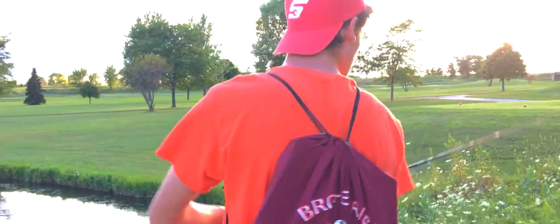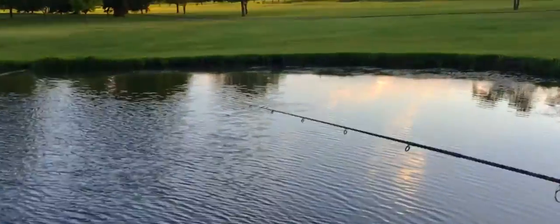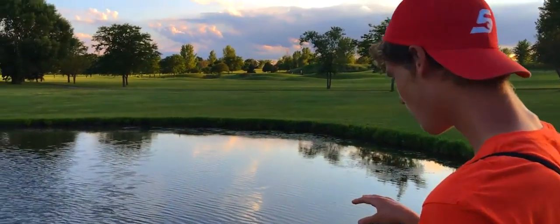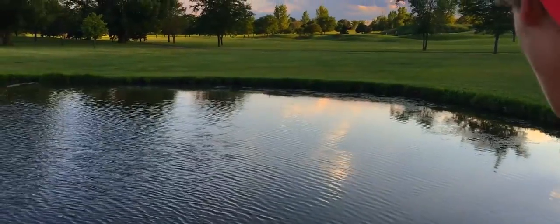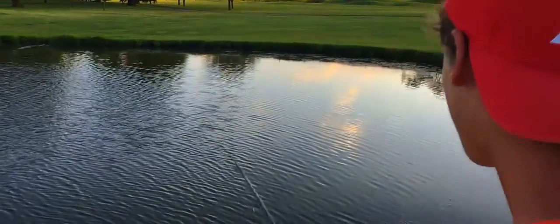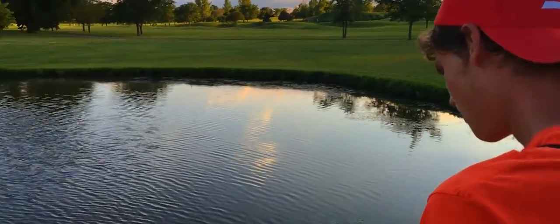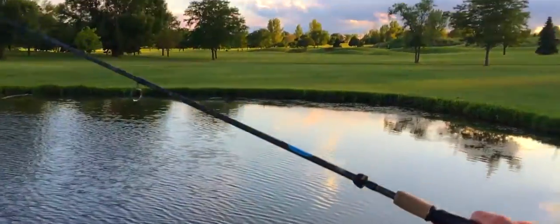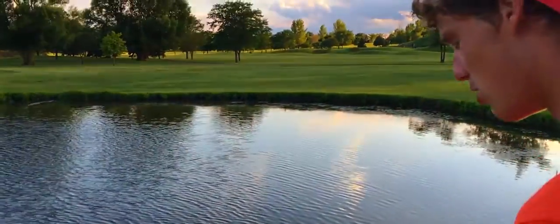I'm just going to watch the line right now. We're going to look for that jolt. Right when the fish bites it, they're going to flip their head a little bit. You're going to see the line jolt, and that's when you know — you would count to three. No action right now. Those fish are fighters.